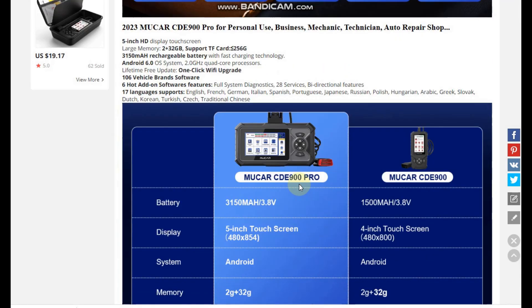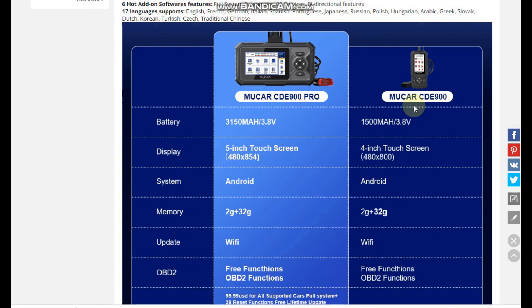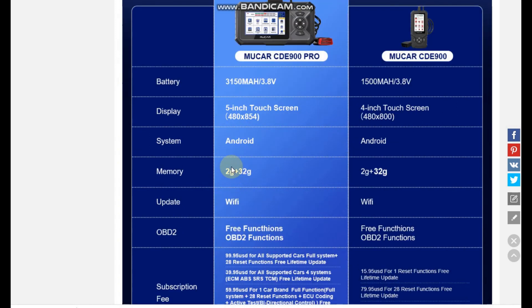Now let's explore the product and see how it differs from the previous version, the CDE 900. The CDE 900 Pro has a larger battery and a five-inch high resolution touch screen. Both devices run on Android and have two gigabytes of RAM and 32 gigabytes of storage, expandable up to 128 gigabytes. They also feature built-in Wi-Fi. The basic functions before expansion include only the OBD2 functions.